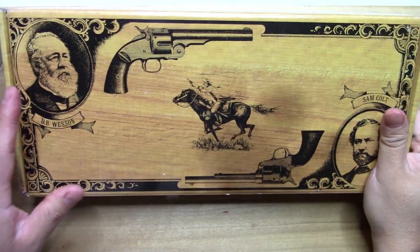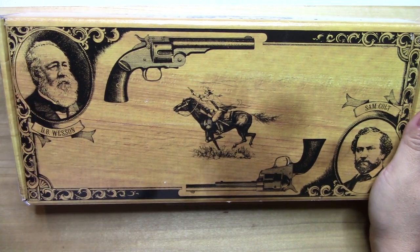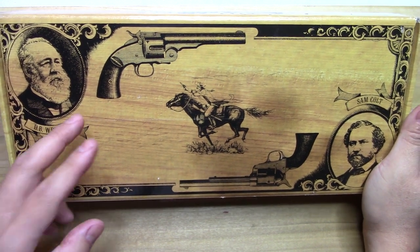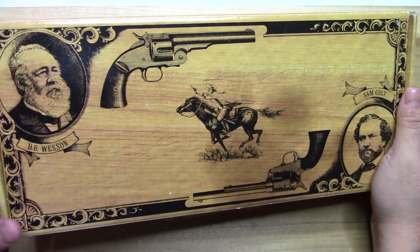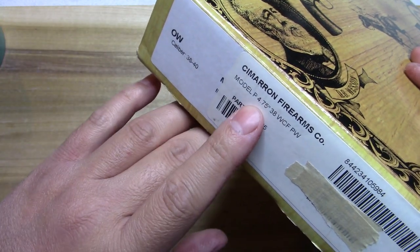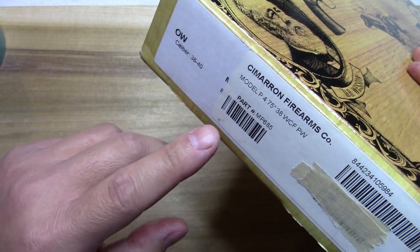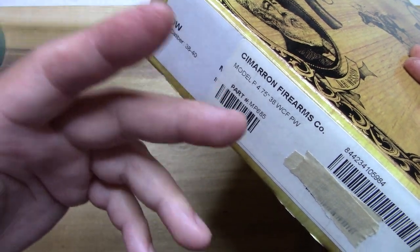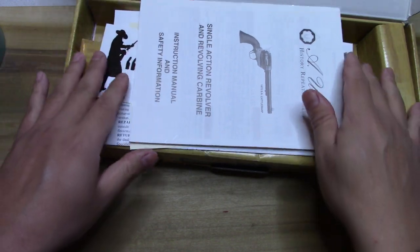Hey everybody, it's BatJackJW and I figured we'd bring this back out. It's a slow morning, a little bit of noise going on outside, but we'll try to chit chat about this. We're gonna slow the roll a little bit and just talk about this beautiful specimen. It's been a while since we brought it out — it's a Cimarron, made by Uberti. It's the four and three-quarter, in 38-40 caliber.